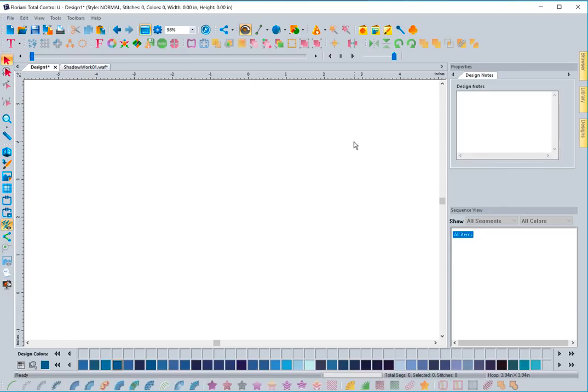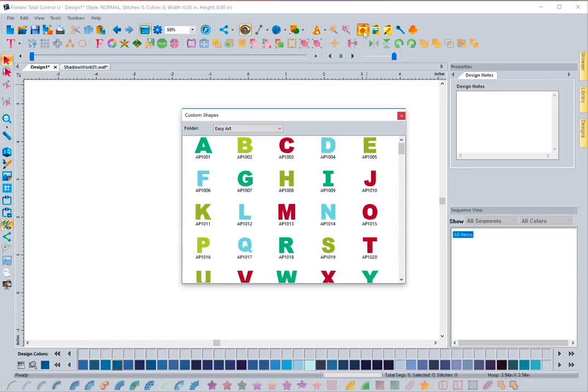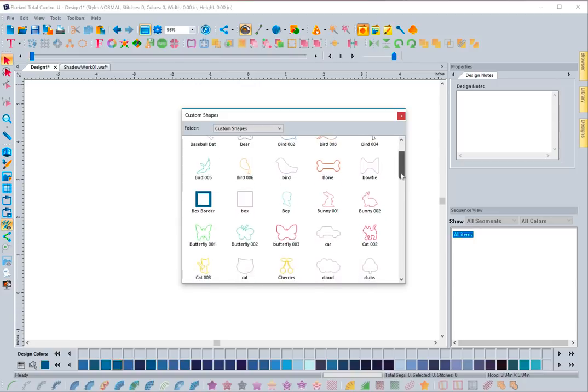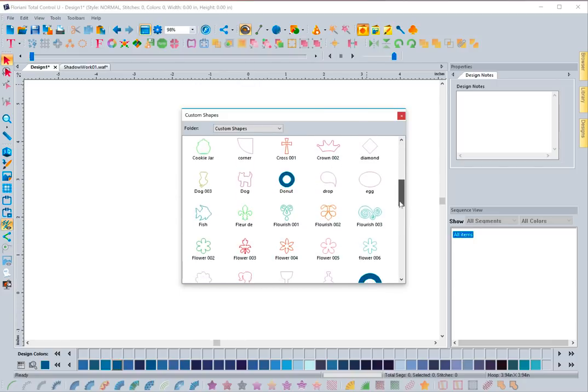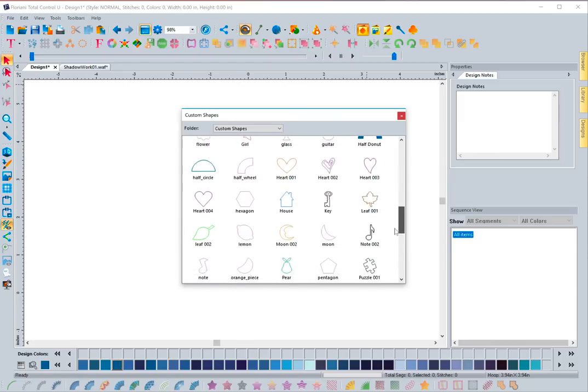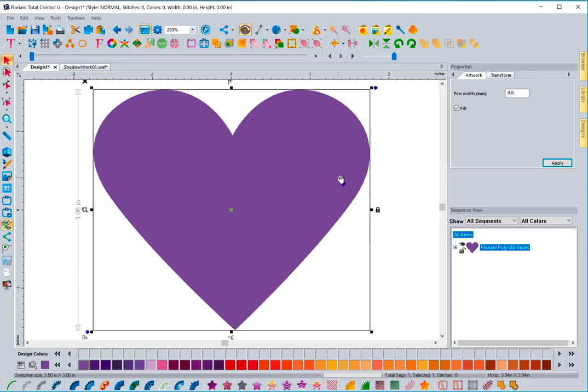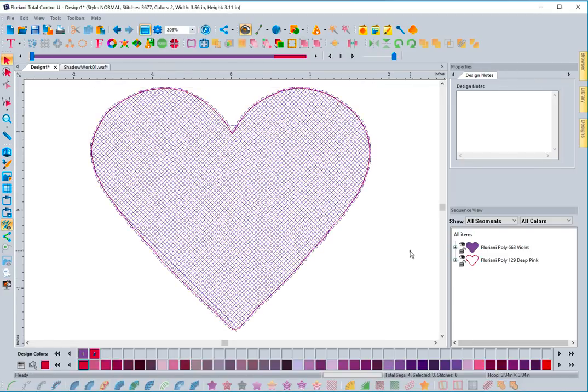To get started, I have a blank screen and I'm going to bring up a custom shape that's inside the software. I'll click on custom shapes and find a simple one — let's use this heart right here. I'll bring the heart onto the page, select it, and when I want to convert it to shadow work, I come down here and press the button called auto shadow work. I click it and it's done.